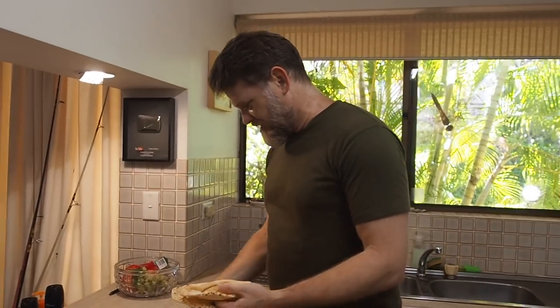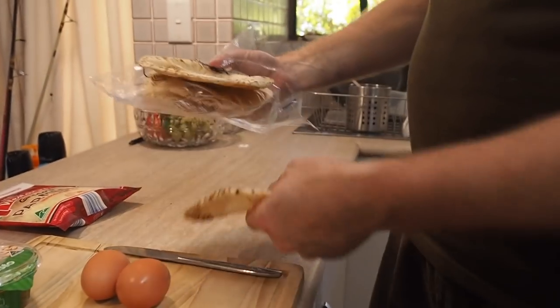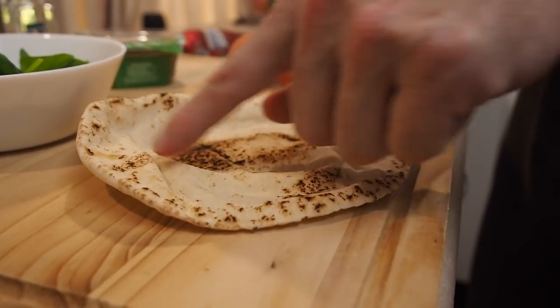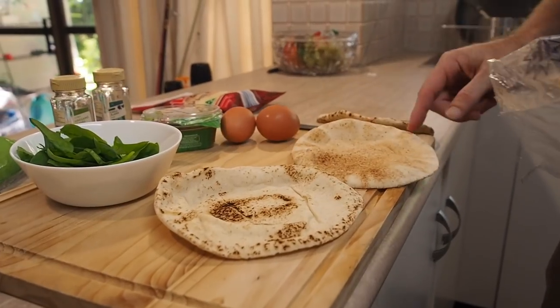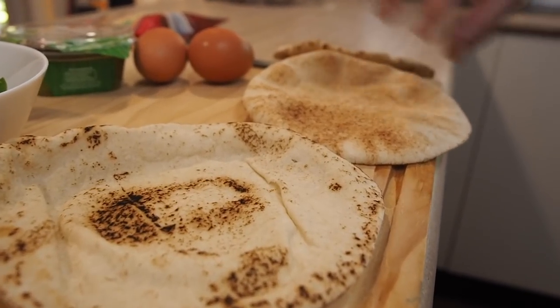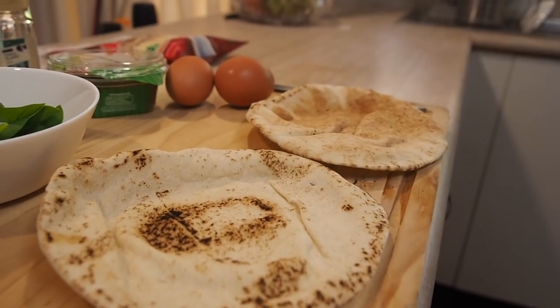What you need to do is go through your pita bread and look for ones that have a nice concave shape — like this one, see how it's got a little hollow there? What I'm looking for is something that will keep the egg from running out everywhere when you crack it on there. I think this one might be even better, so I'll use these two for today's breakfast.